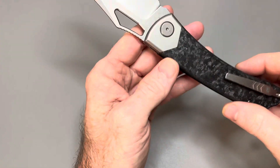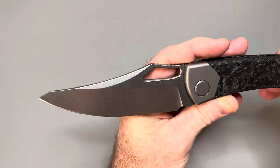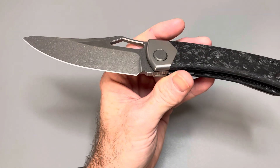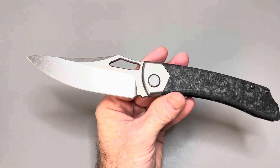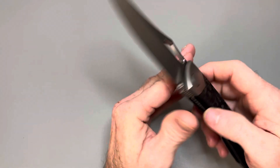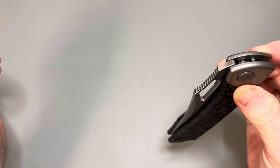Titanium pocket clip for sure. 4.1 inch blade here. Beautiful stonewashed finish on it. This is the first BRS Evolve knife I've had in hand and I've got to say I'm pretty impressed initially. This thing has guillotine action — it seriously has some guillotine action. Will told me this one bit him, this one got him.